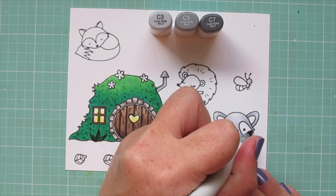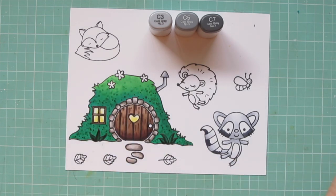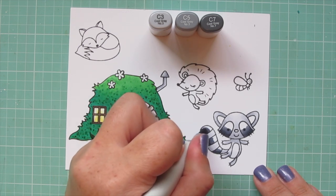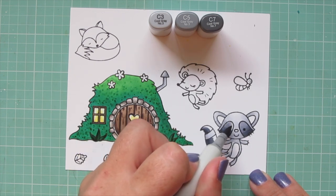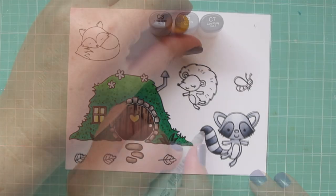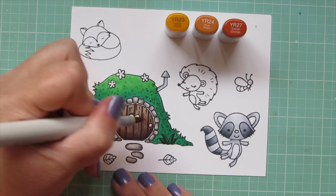Moving on to his darker stripes, I'm going to keep the C3 but add in C5 and C7. I'll keep that C7 down low, especially on the patches around his eyes, because I don't want his eyes to get lost. I'll also add it to the bottom of his stripes on his tail, then blend up with the C5. I like to stop right about the point of the eyes because I want those to stay as light as possible. When I go over the edge of that C5 with the C3, it lightens up even more right over those so they're still very clearly visible. I'll fill in the white spaces on his tail with the C3 as well.